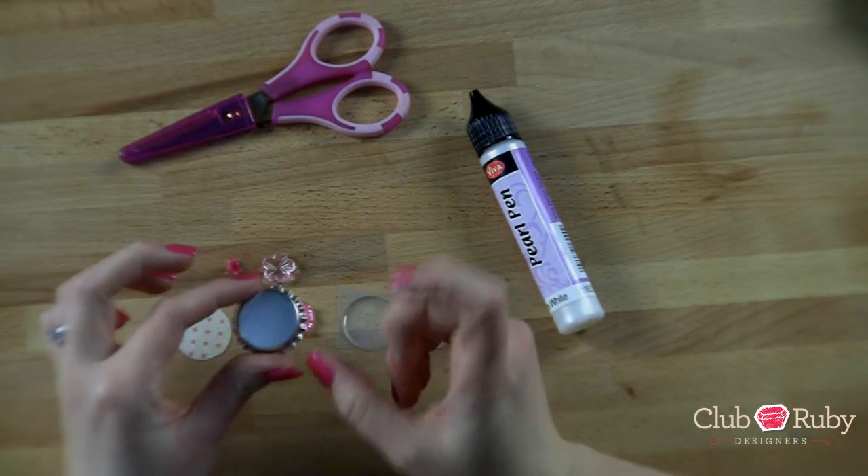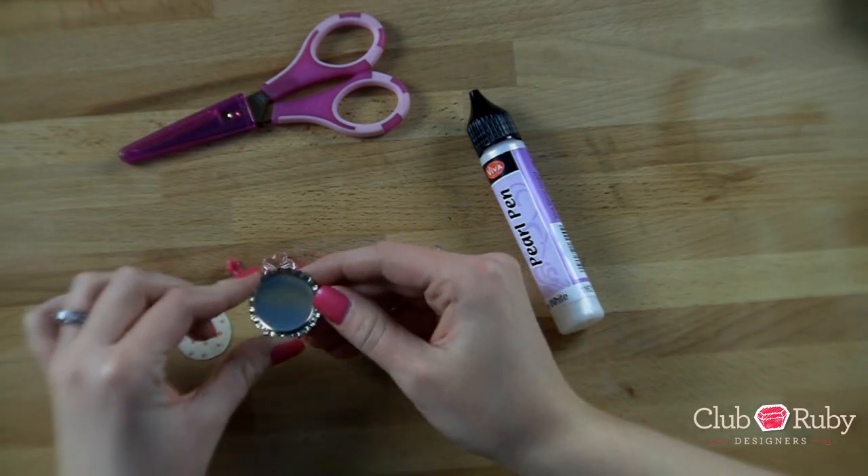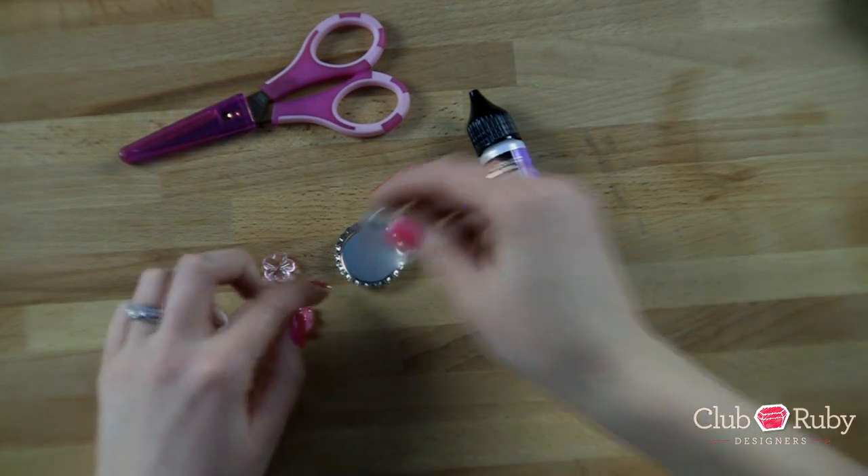You guys can use these bottle caps as magnets, you can use them as jewelry, you can use them as embellishments to your pages. Three were included as well as some epoxy stickers that fit right inside.